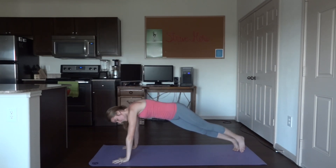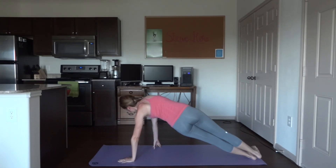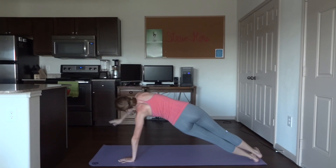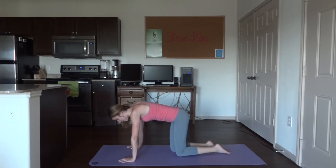Very nice. Back to center, and all the way over to the left side — same thing here, five breaths. Very nice. Back to center. Awesome job.